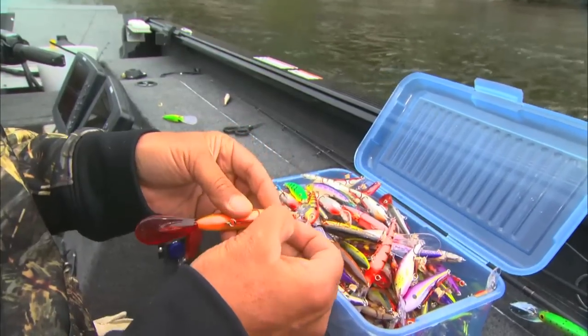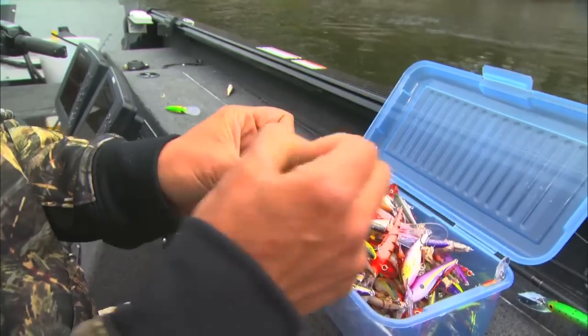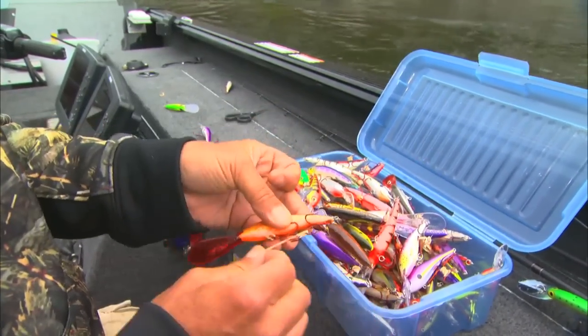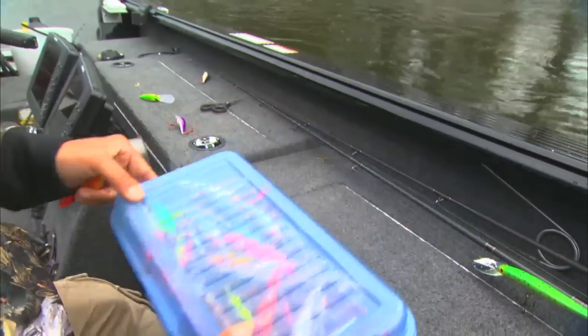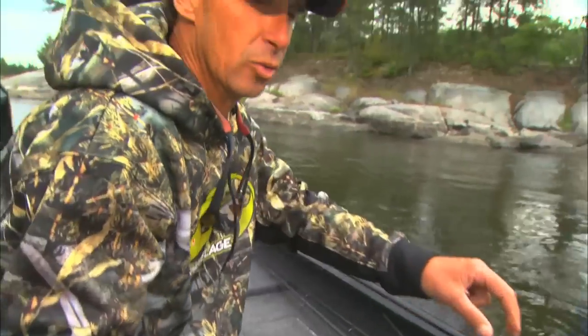And you just take it and unwrap them, go like that. But the thing is, it's a great way to keep your crankbaits in one line. I was actually thinking about changing my crankbait selection to run like that.